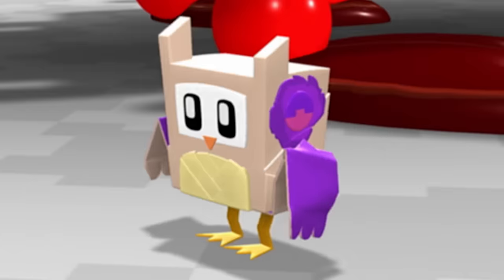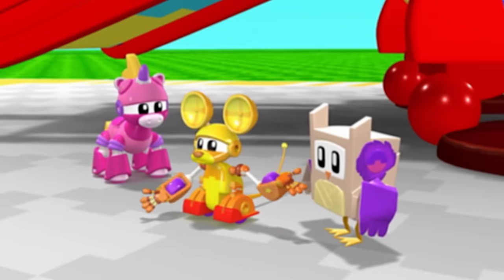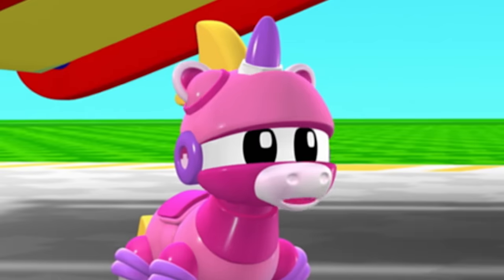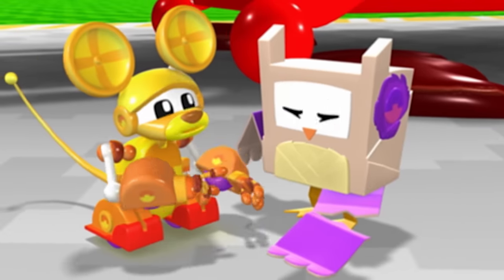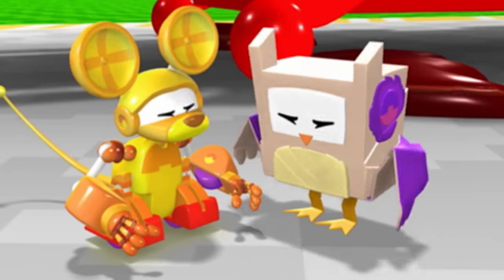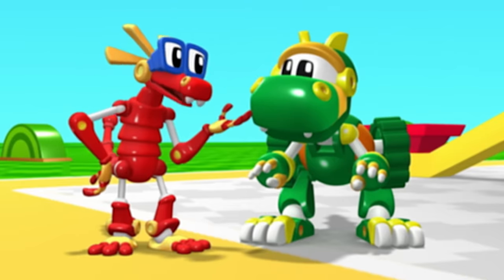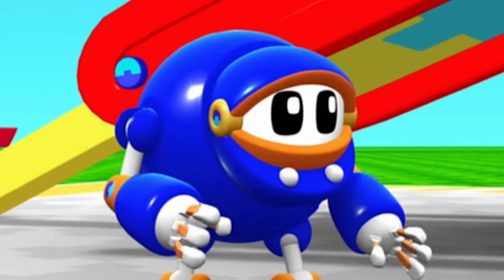An origami owl! She says she's a tree farmer, and she grows and cuts down trees for the platypus paper maker! That would explain why all these trees have been cut down! But she said she also grows trees — why isn't she planting more? She says she tore her wing and can't plant trees! Poor owl! And she needs paper to fix her wing! But there's not enough paper because there are no trees, and there are no trees because she can't plant them with a ripped wing!